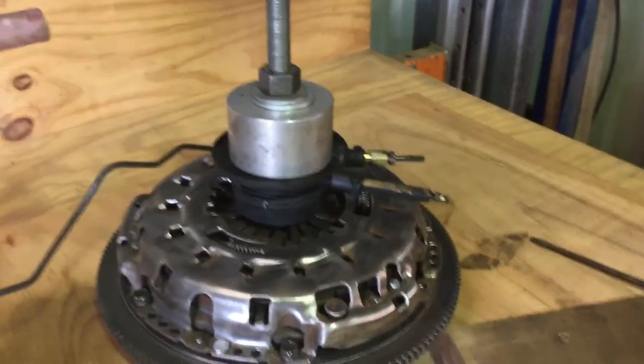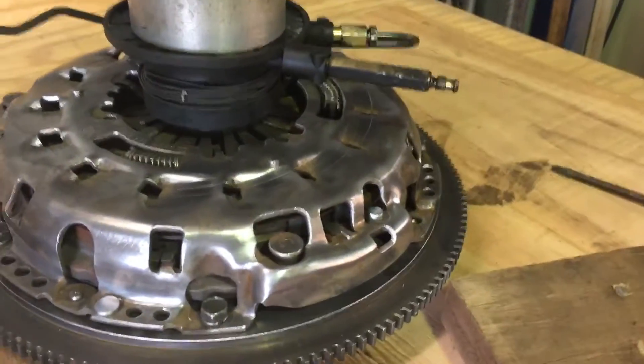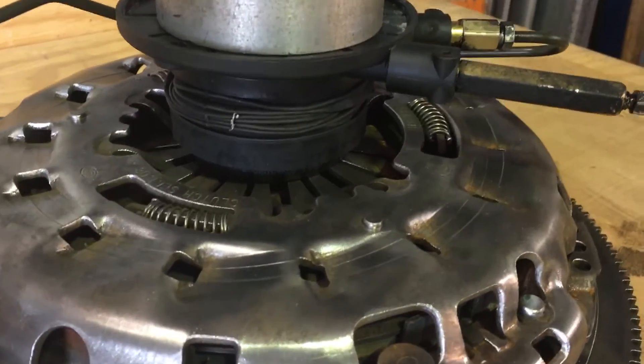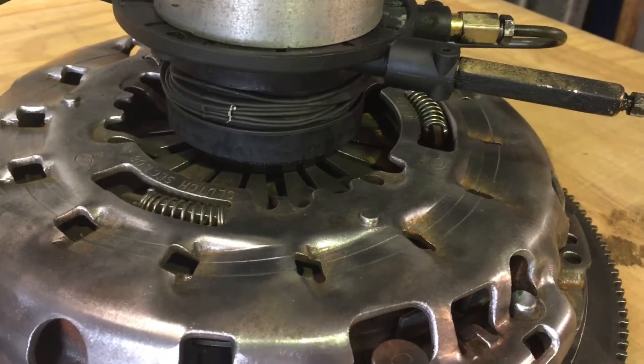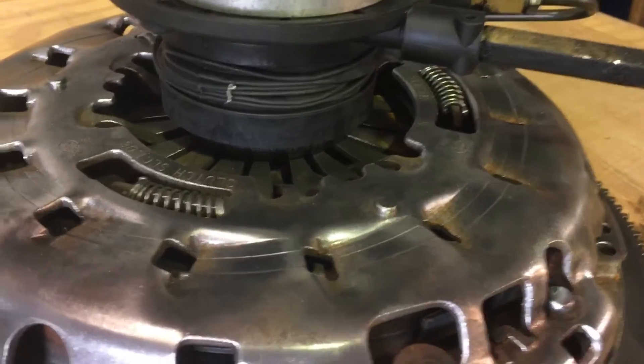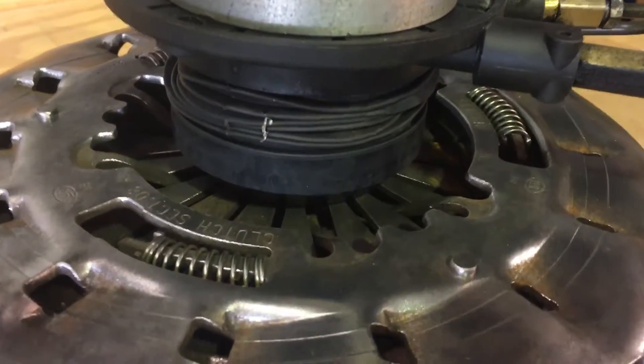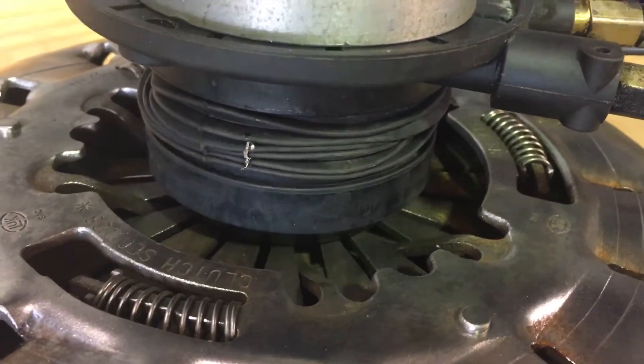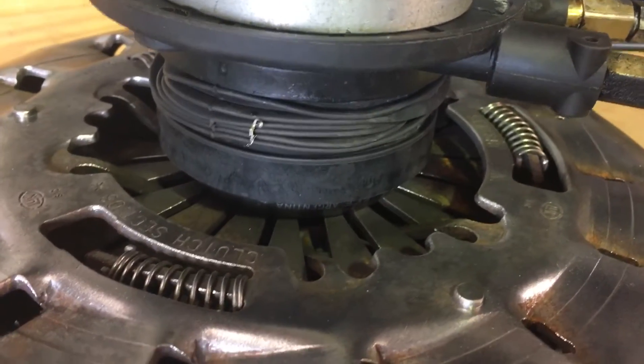Let's see how this thing works. When I push down on the clutch pedal, you'll see the concentric slave cylinder push down, pushing the fingers on the pressure plate. We'll do this a few times so you can see it in operation. As I push the clutch pedal, the fingers go down. As I release, they come back up again.